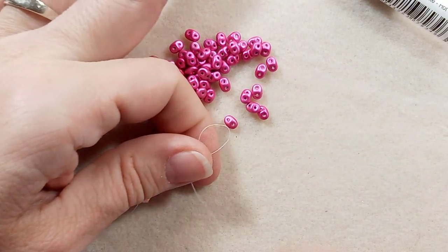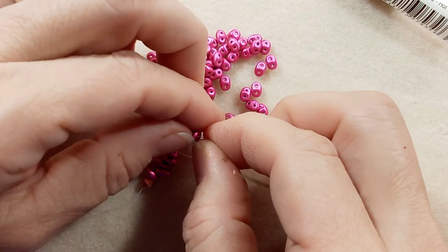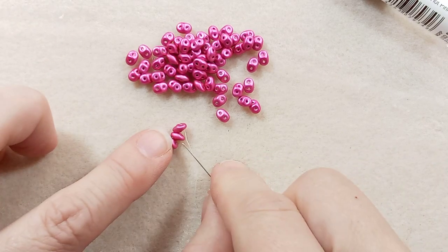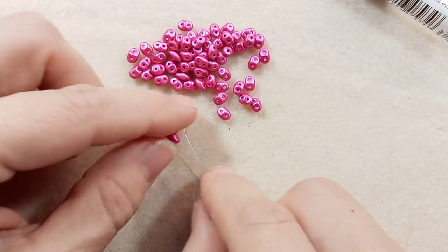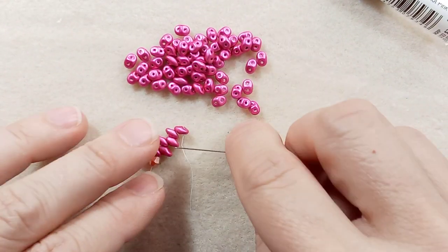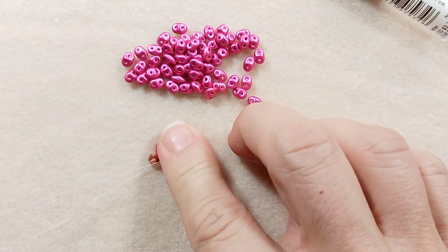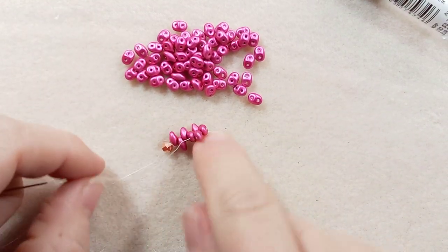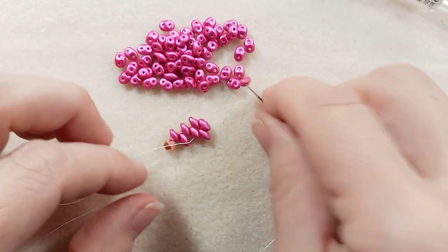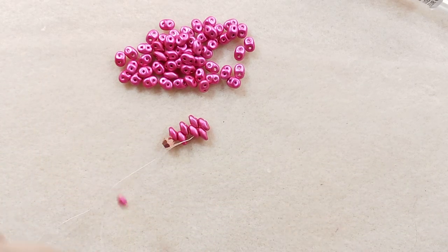I'm just going to hang on to that one and pull it. And let's flip this guy back to its correct position — like that. Now we're going to pick up a bead and go through the next one, and it will pop right in there. Pick up another one. This first part is just a bit wonky because you don't have anything to hang on to.